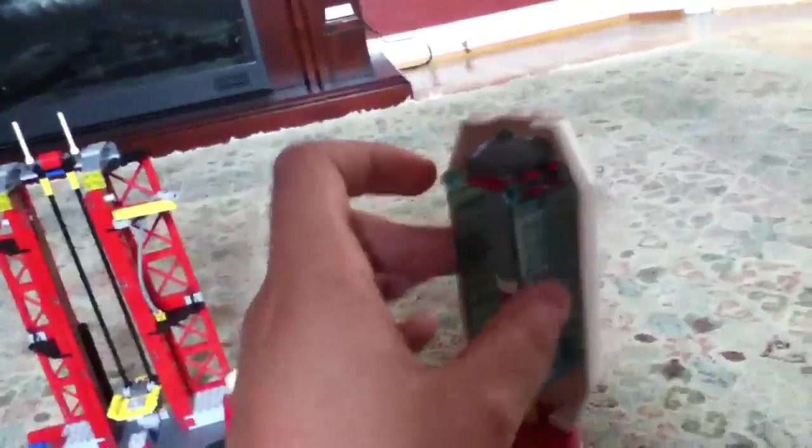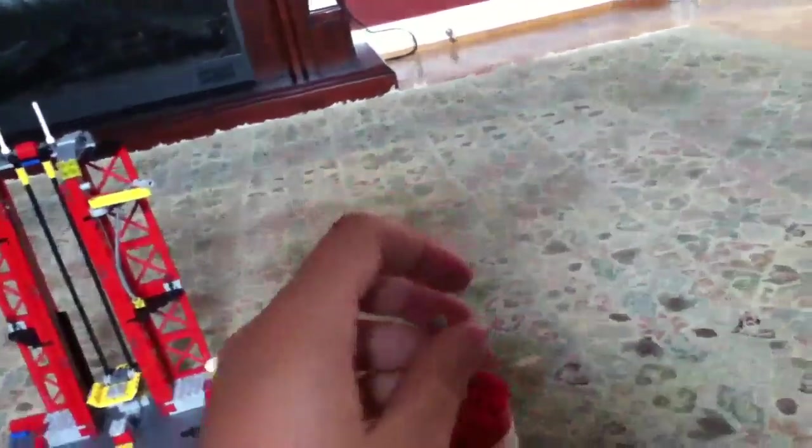This is what it looks like with the astronaut and space helmet inside. And you can also take the satellite and stick it on there, and it stays pretty well.